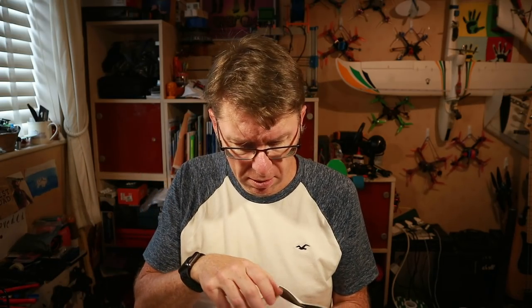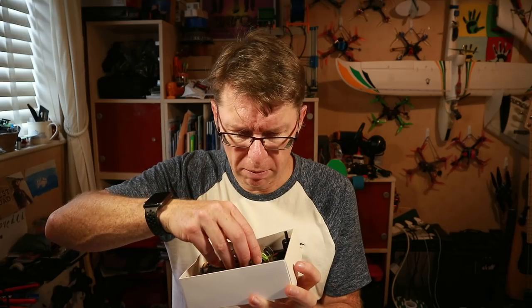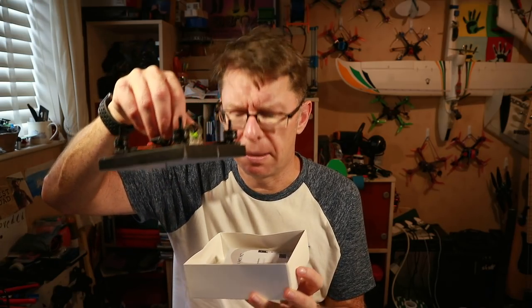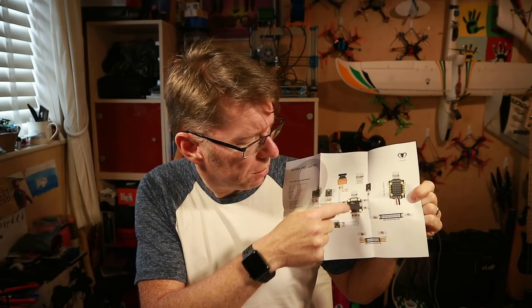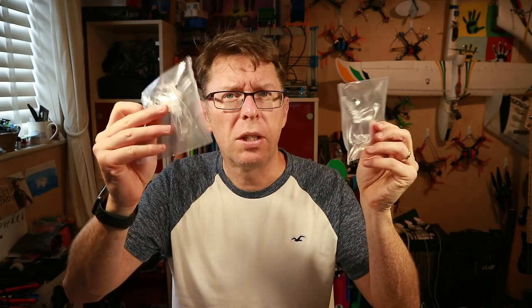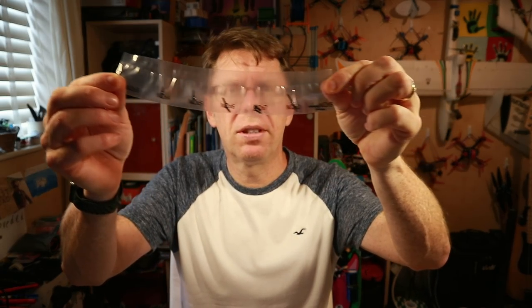In the box we have something about service from Diatone, a sticker sheet, and the quad itself which is tied into a cardboard bit — one of the ties had broken when it got squashed, so I'll unclip that later. We've got an instruction sheet which is pretty good — specifically for the stack, showing how you'd connect up various things to the flight controller.